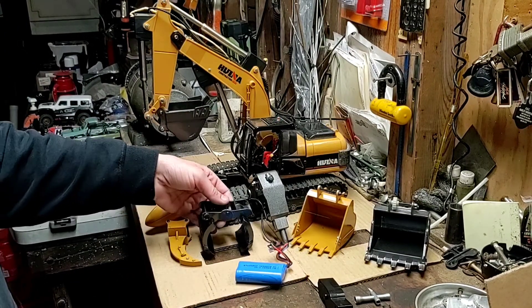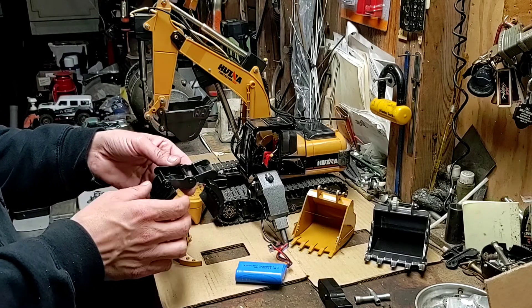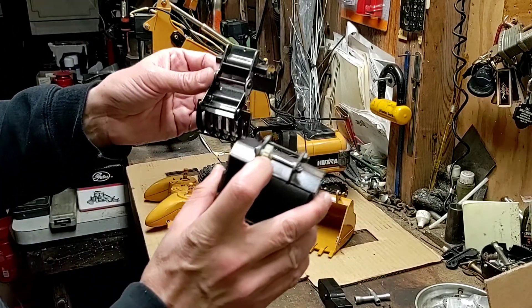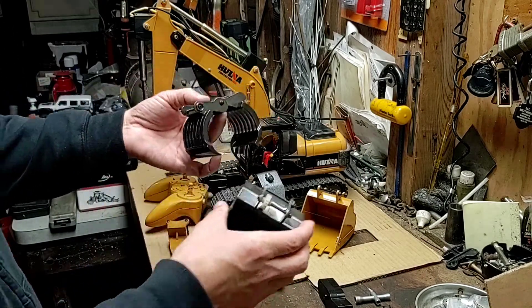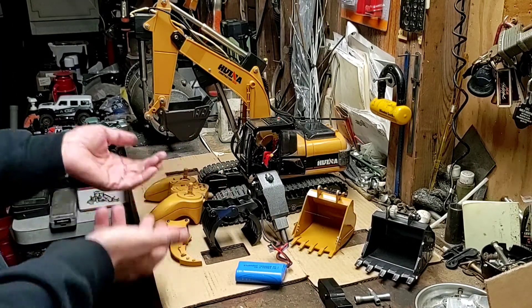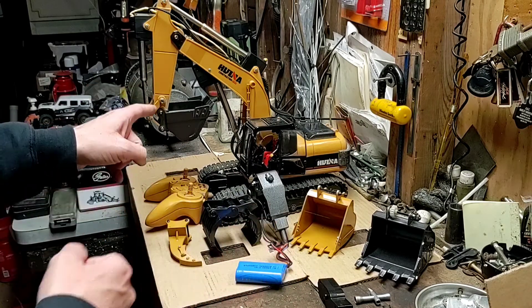Looking at our timber grabber, this part here would probably work just fine with your 1550. Once again you're going to be using that same gear-driven setup with our gear in the middle sitting on that square shaft, so it's going to be actuated in the same fashion. It's just a matter of whether or not it will hook up, so let's take this apart and see if any of this stuff will fit onto a 1550.